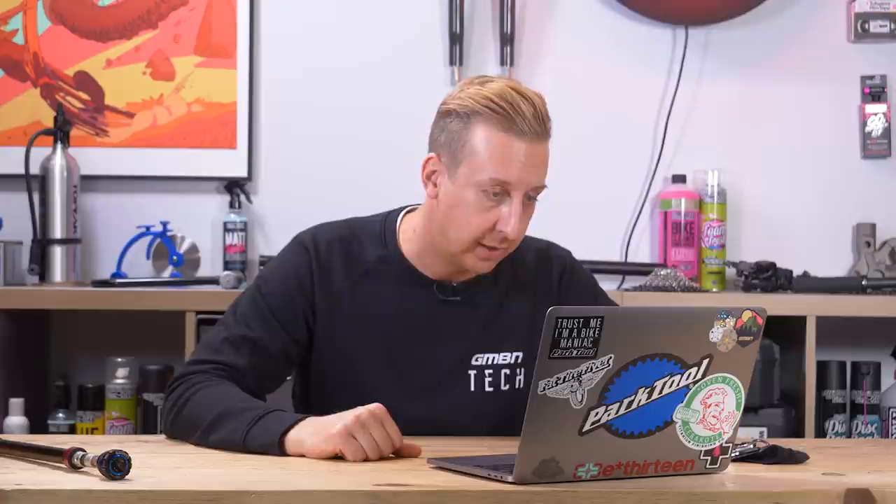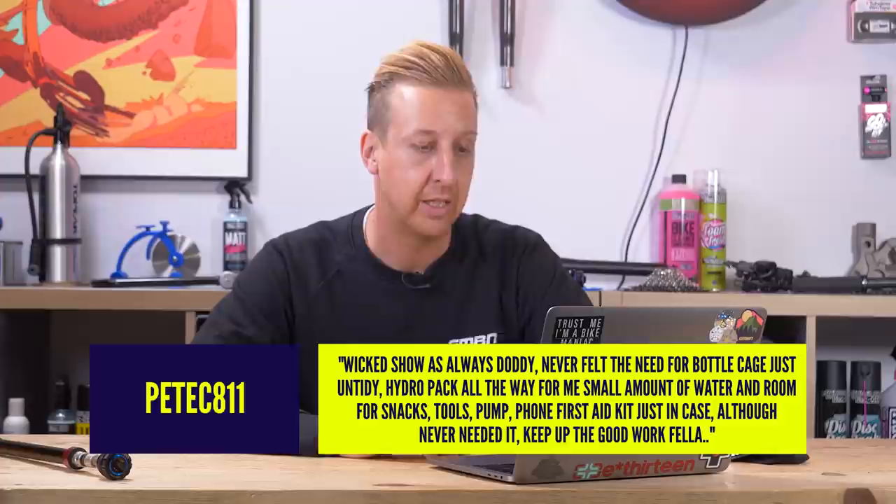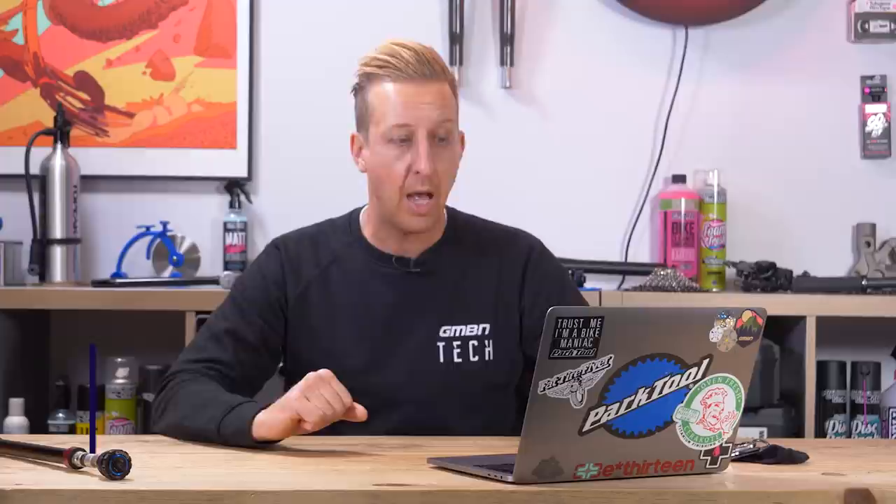Next up from Pete C811: wicked show as always — I've never felt the need for a bottle cage. It's just untidy. Hydra pack all the way for me: small amount of water, room for snacks, tools, pump, phone, first aid kit. Keep up the good work. I think that's actually fine. It doesn't seem too long ago that the CamelBak came out — when that happened, everyone was running water bottles and saddlebags, carrying nothing on you, all on your bike. Then we changed to running everything in a hydro pack, losing the weight off the bike, which was great because in the early 90s bikes were really heavy. Now we're putting it all back on again — I love the convenience of using a bottle cage for short rides, but the idea of making your bike weigh more still puzzles me a little bit.